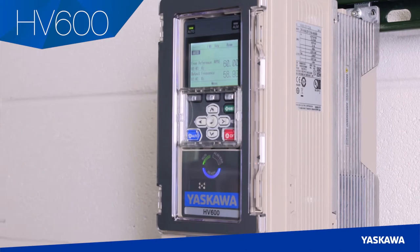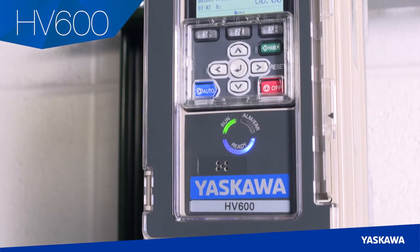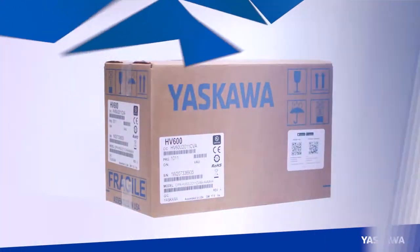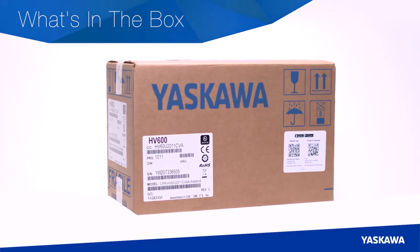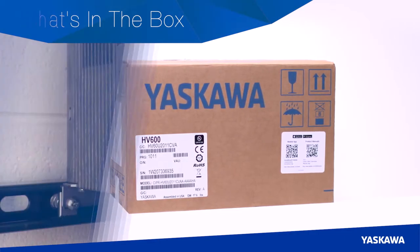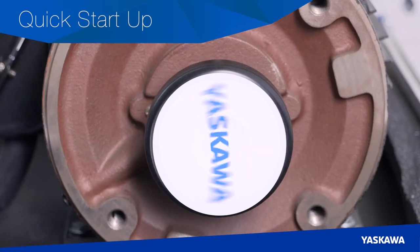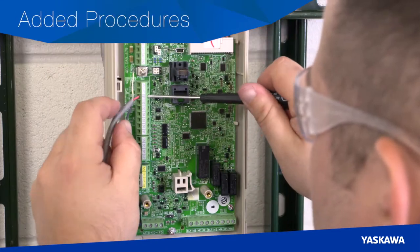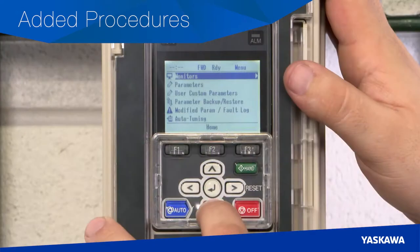At Yaskawa, we know your time is valuable, and that's why we designed the HV600 to meet all of your needs. In this video, we will cover an overview of what's provided in the packaging box with every HV600, the quick setup procedure up to motor test operation, and additional procedures for some common installation steps related to control wiring and programming.